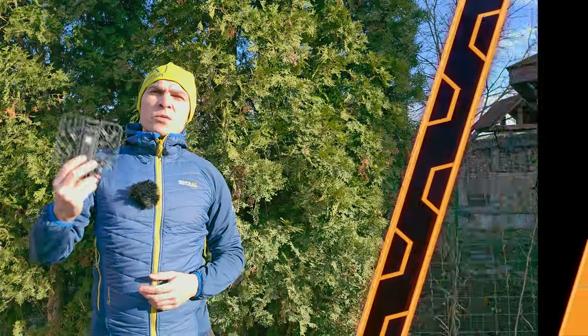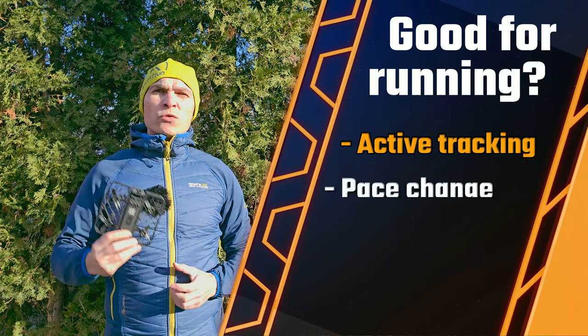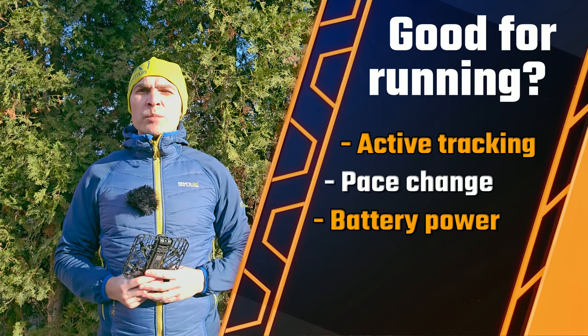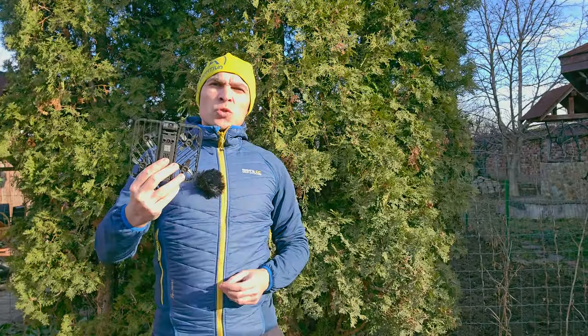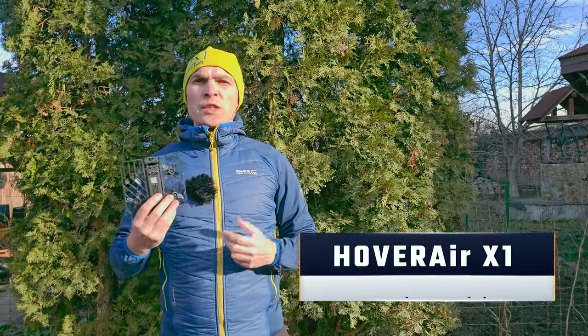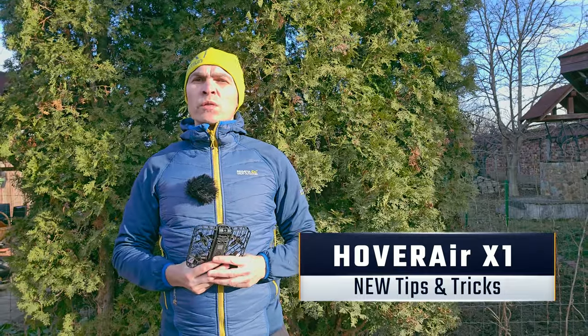These races will show if this is any good for running videos and tell us more about its active tracking capabilities, speed and pace changing flexibility, battery performance, quality of the camera, and overall usability. Make sure you watch the video all the way as I'm going to share some tips and tricks about this camera that you didn't see in any other YouTube review so far.